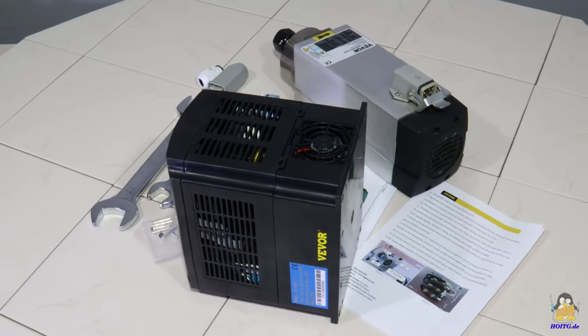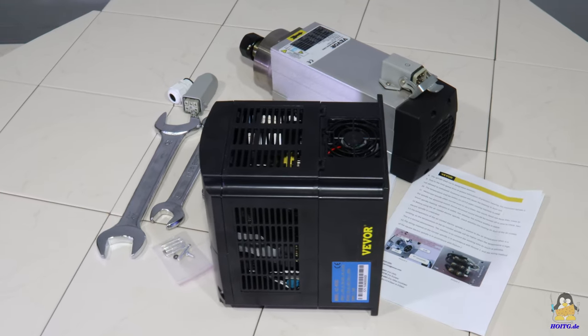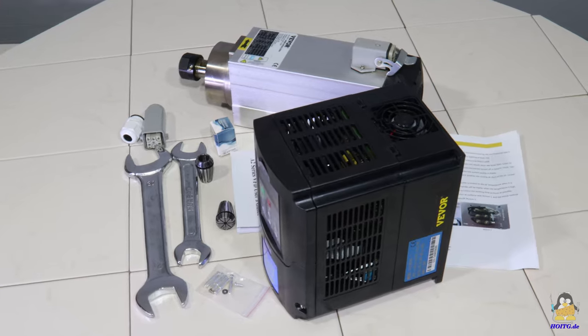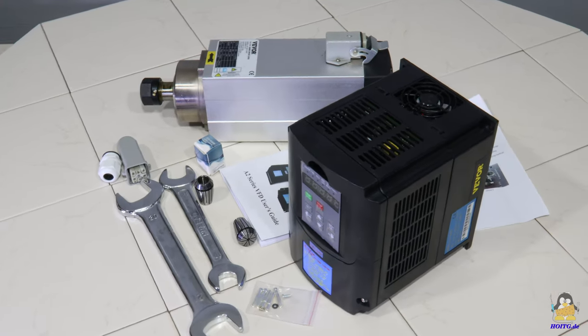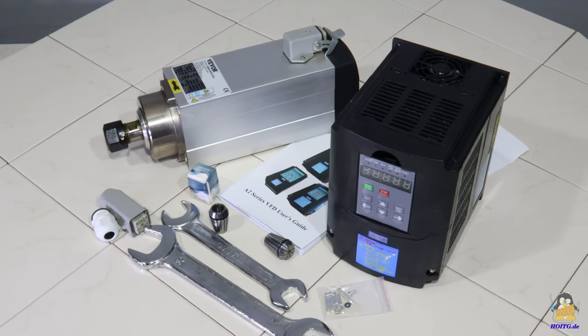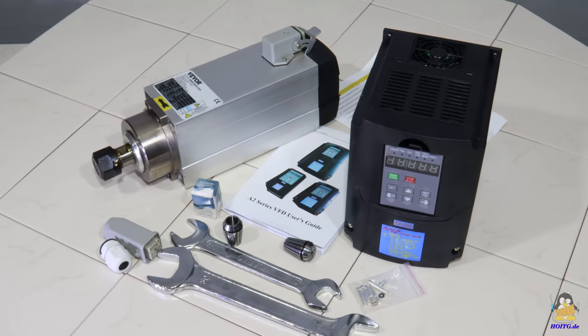With 3 kilowatts of electrical power, it is a device that is advertised for ambitious hobbyists or for professional use. With a mass of 7kg and the dimensions 31x10x8cm, this spindle is definitely not a child's toy.